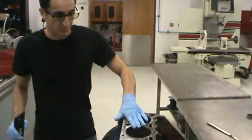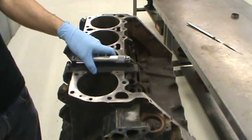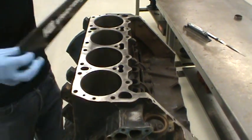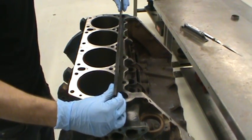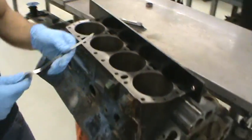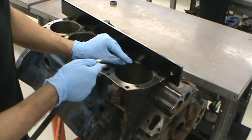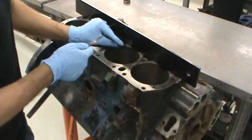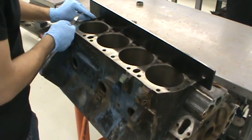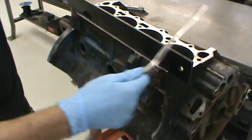You want to take the block and set it up so that it's pretty much level, so it doesn't slide around anywhere. You're going to set it up so you can take a couple measurements, like so. All you're trying to do is make sure that the feeler gauge can't go through any specific spots. We're using a three thousandths of an inch gauge. That side looks okay, and we'll do it on this side as well.